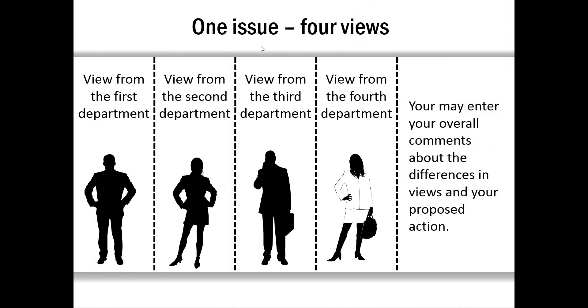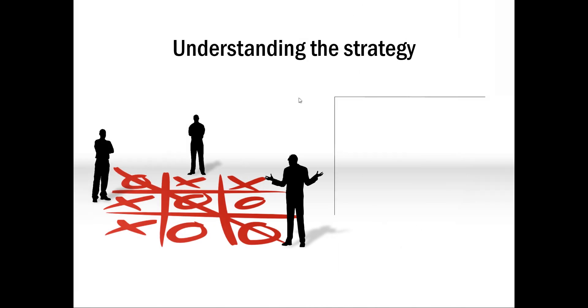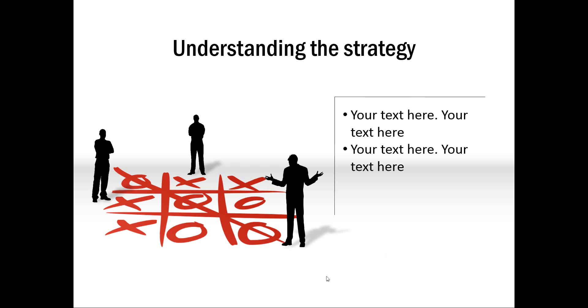This one shows one issue and four views. Normally whenever we talk about a decision, you need to show how different people have reacted to a particular idea, and this slide helps you show that. And the last example talks about understanding the strategy and how these people together have managed to crack the problem over a period of time, and how the strategy behind this is shown here.